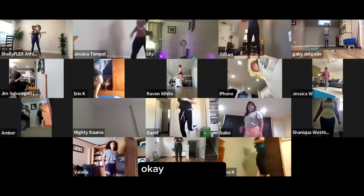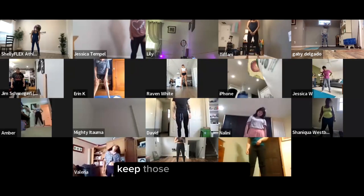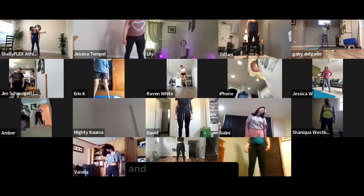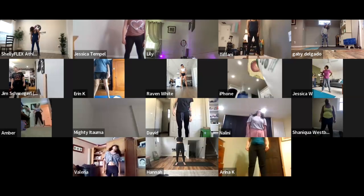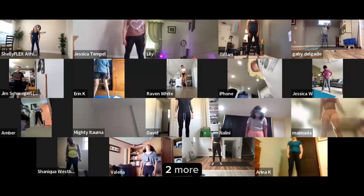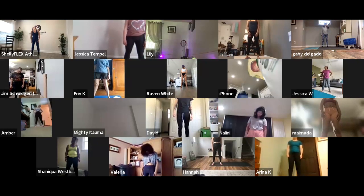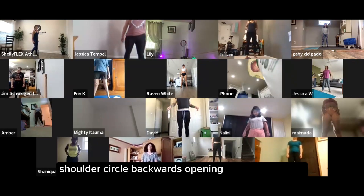Head circles — rocking your hip side to side, keep those shoulders down, and all the way around. Switch to the other side. Two more. And nice. Shoulder circles backwards, opening up in your chest.